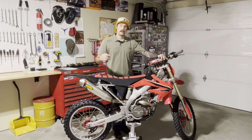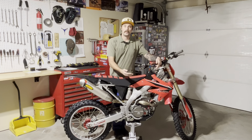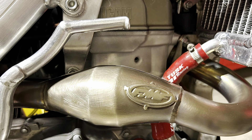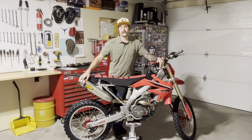Now let's jump right into the review. On my bike here we have the FMF Mega Bomb header pipe and the Q4 silencer, or muffler.